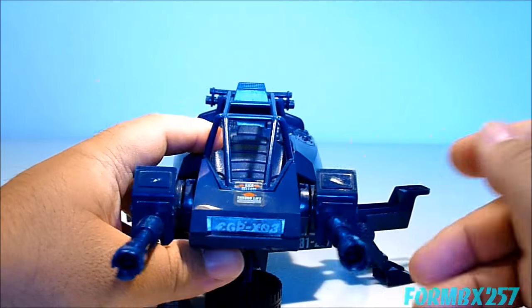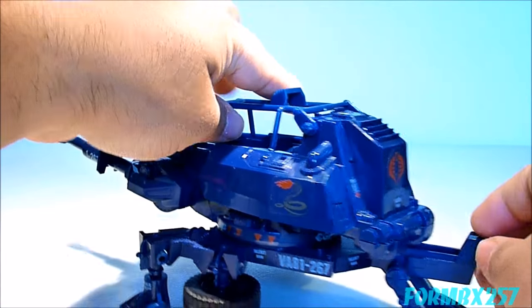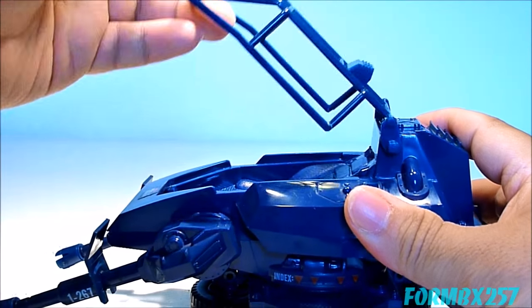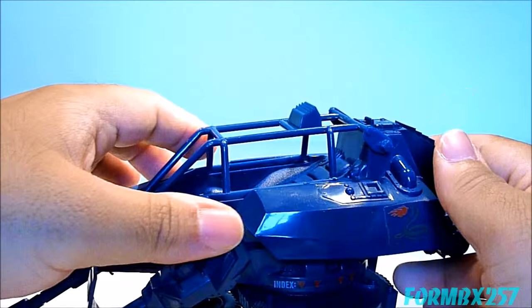This thing has a base and an upper body which can swivel on that base. There's an opening roll cage here for the figure to sit in — well, just one figure anyway.